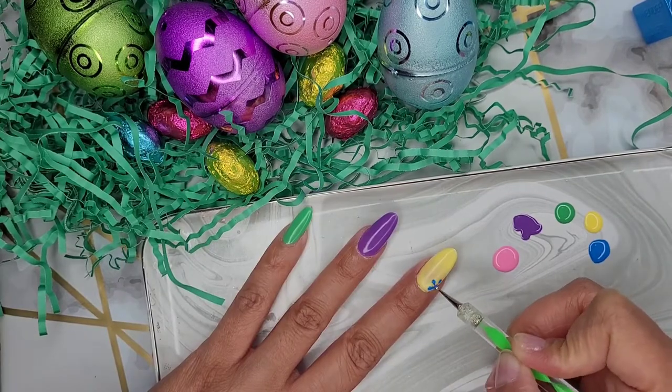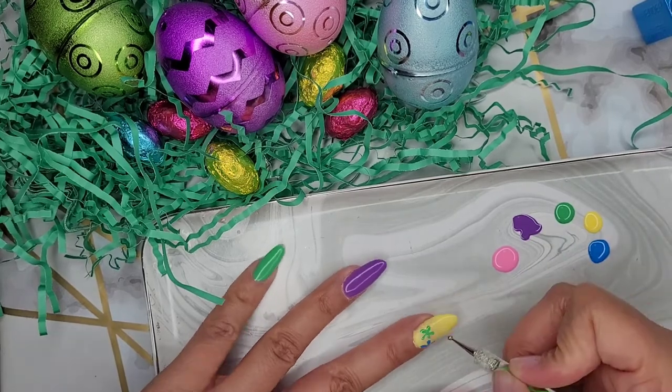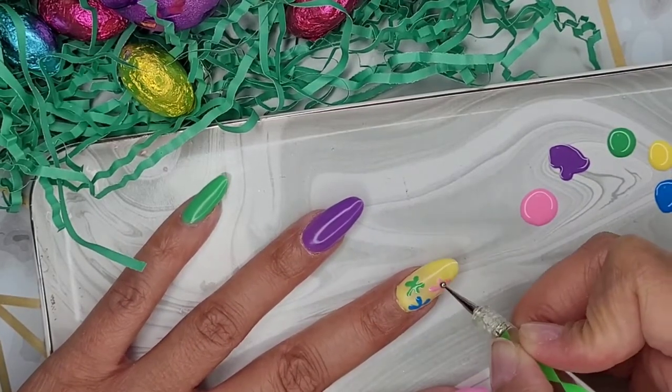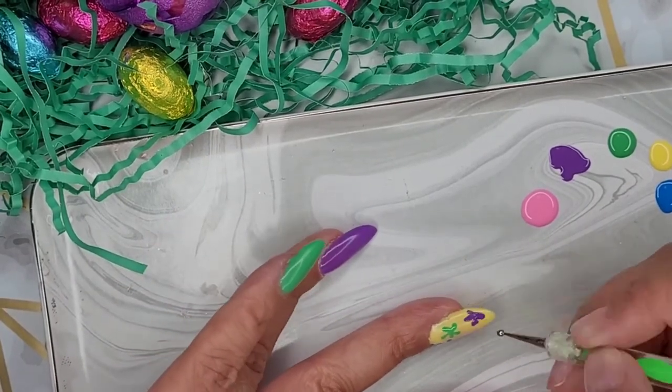Here I am putting little swatches of paint and using that to create a flower design. These flowers are super simple to achieve — place a couple of dots and then just pull them together toward the center and voila!